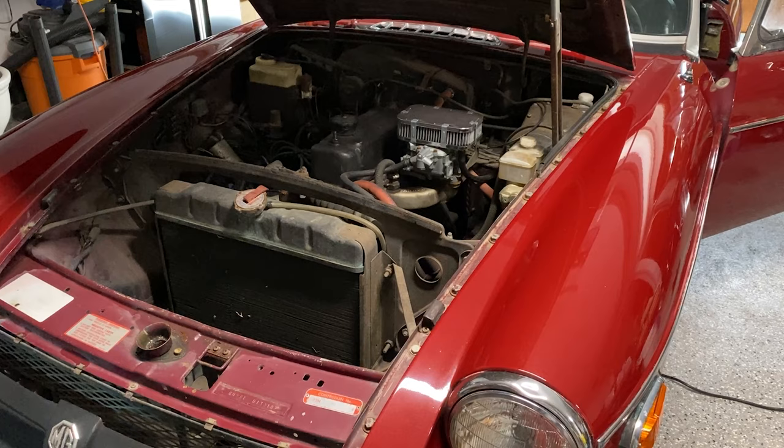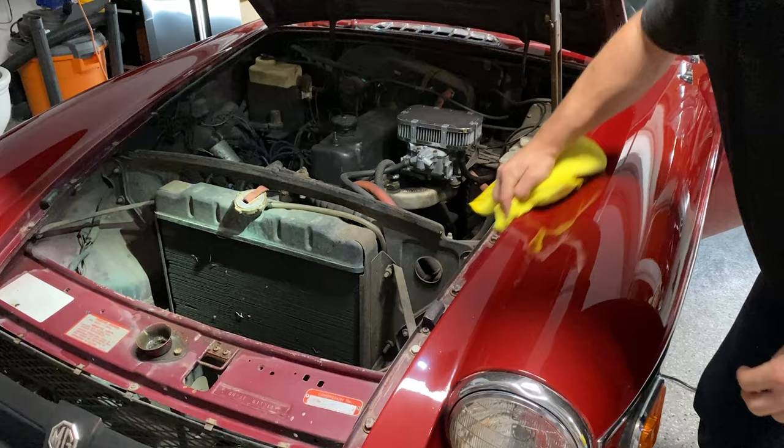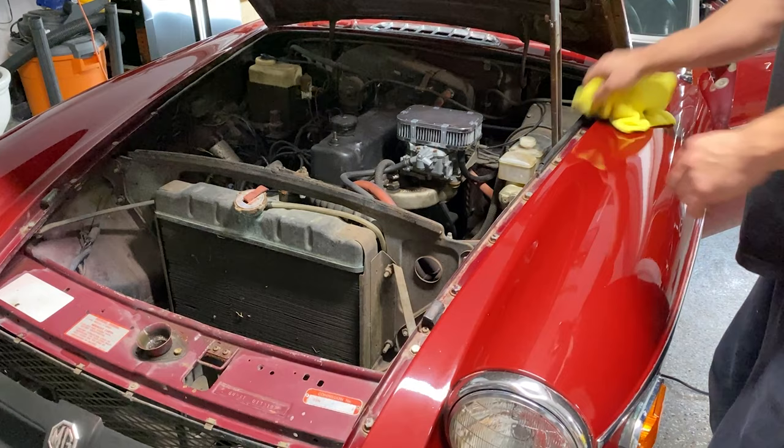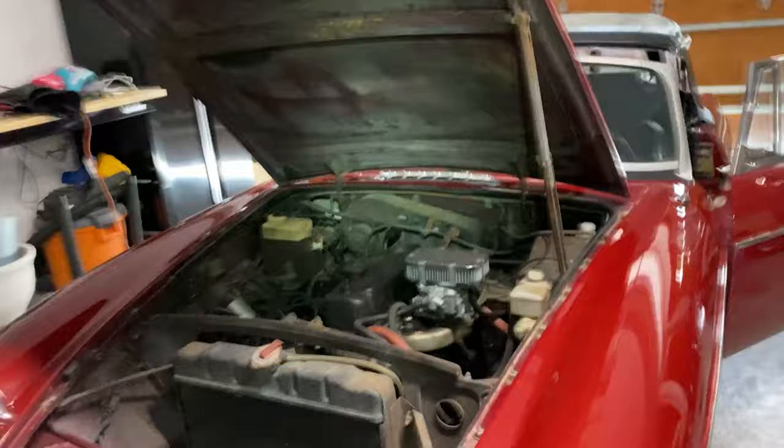Here is the little four-cylinder engine. You can see the single carburetor over there. I'm going to wipe out the jams with some spray wax from Shine Supply and try to get rid of some of the dust and grime from cracking the car open. I bet you could change the motor on a '75 MG in a day or less because there are only like three wires for the whole thing. I love old motors — super easy to work on.